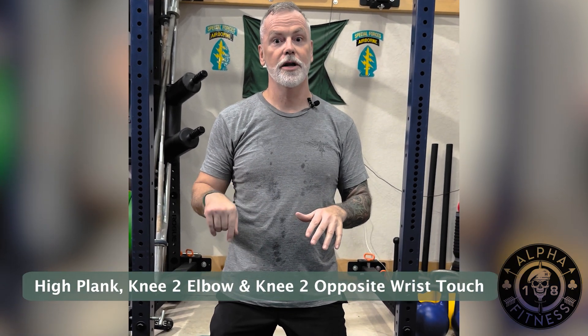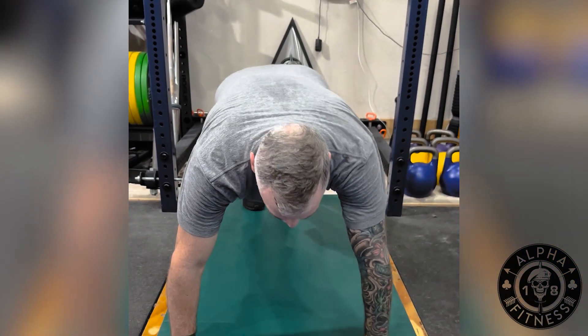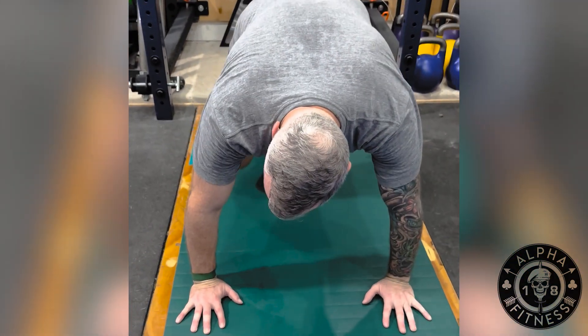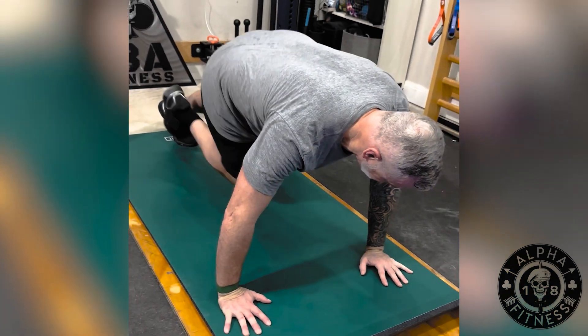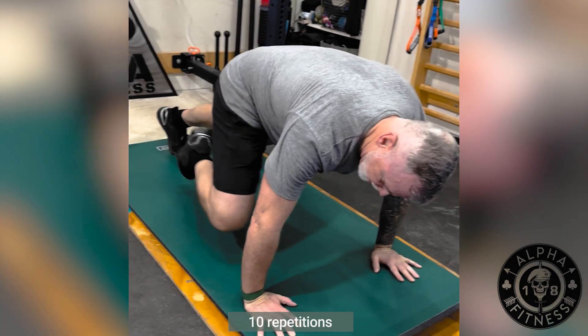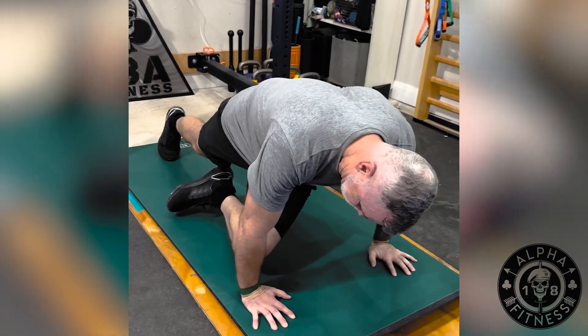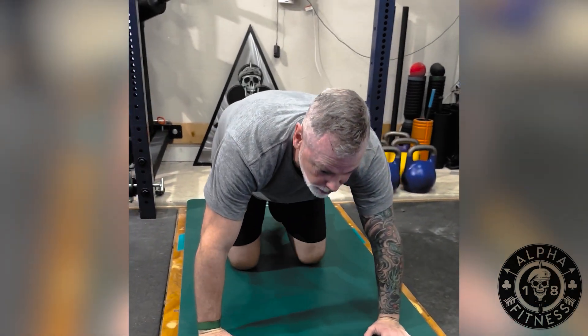The last exercise for this plank workout is going to be in a high plank — knee to elbow and then knee cross to the opposite wrist. Get into the push-up position. You're going to bring your right knee to your right elbow, right knee to your left wrist, left knee to the left elbow, left knee to right wrist, and just keep rotating back and forth. You're going to do a total of 10 — five each side.